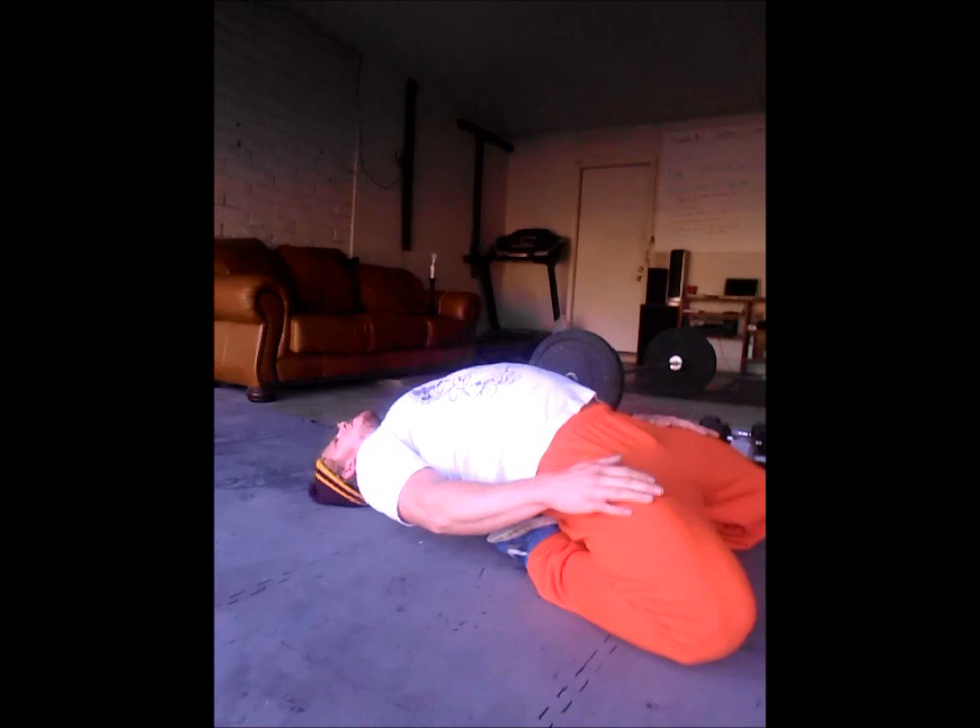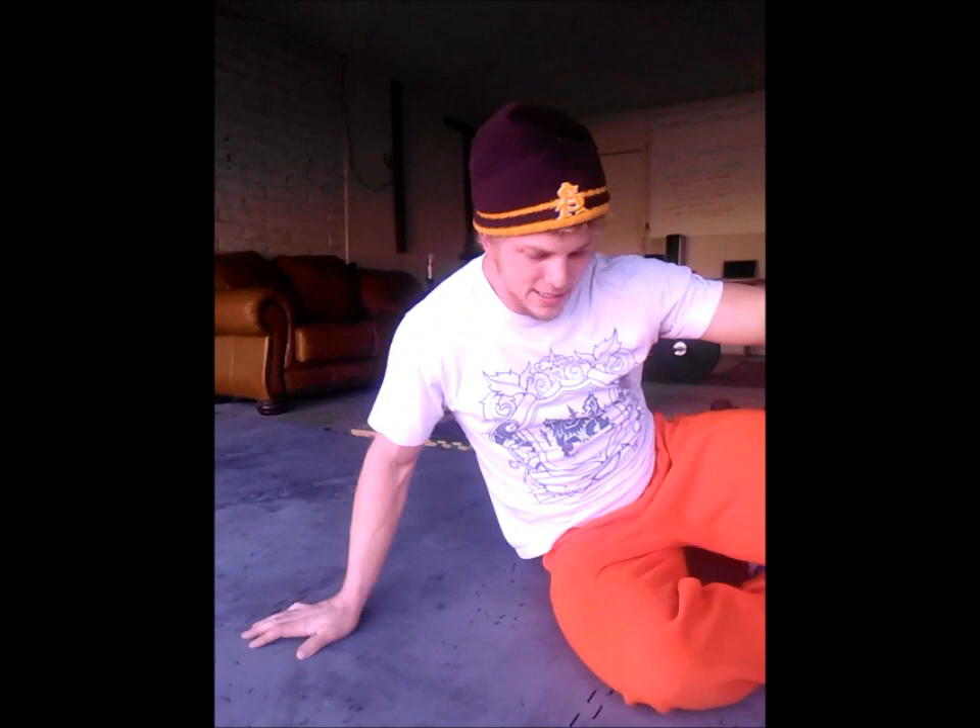Next is a quadriceps stretch — one of my favorites for knee pain. Kneel down with your heels under your butt and hang out here for a bit. I'm pretty flexible so I'll go all the way back and just hang out, leaning from side to side. This captures a little bit of the hip flexors, but the main thing is you want your quadriceps towards the knee insertion to get most of the stretch. Once you're done, just roll over — you don't want to pull yourself up because it puts a lot of strain on your knees.